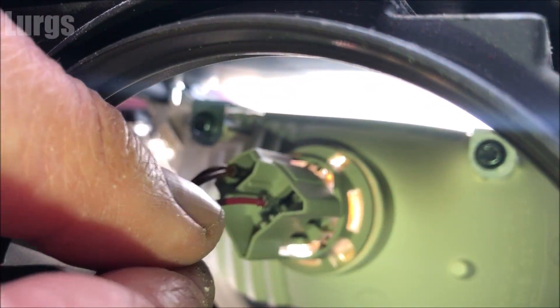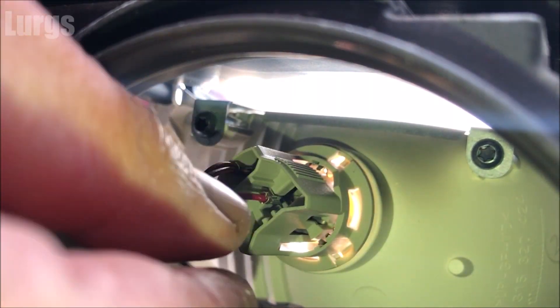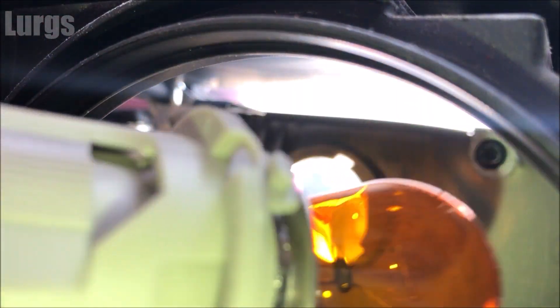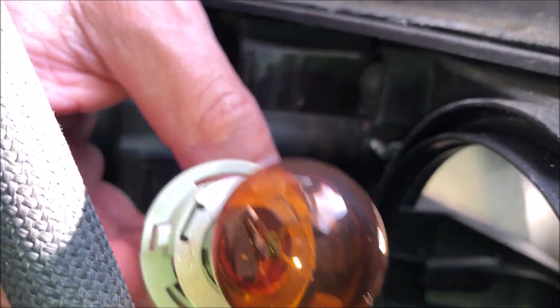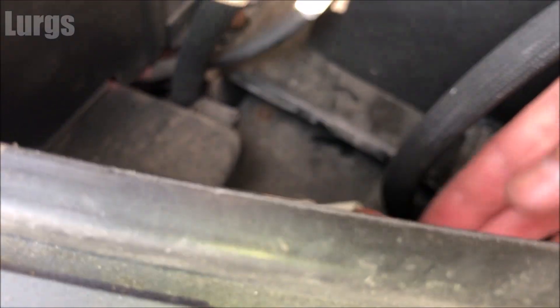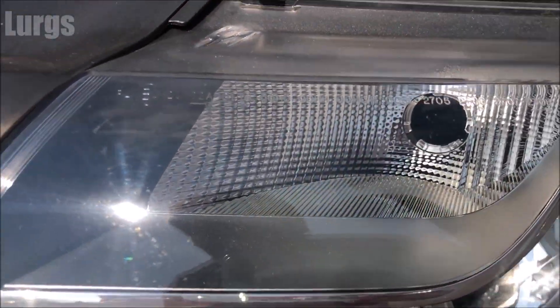What you do is just turn it anti-clockwise a tiny bit and then just pull it out — and there you can see where we've pulled it out.